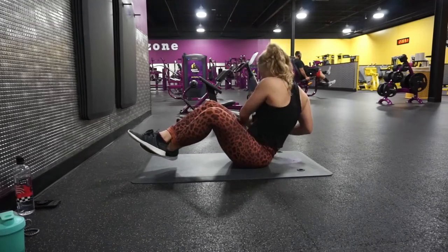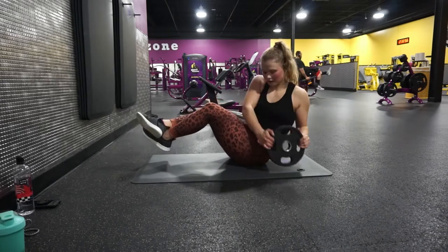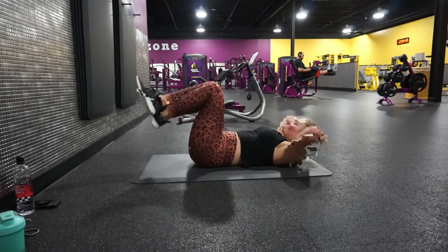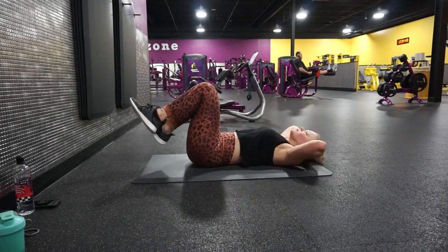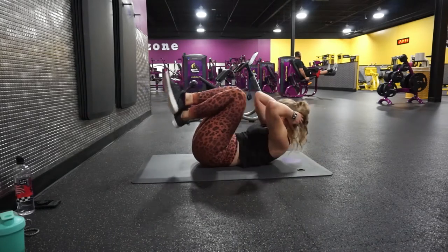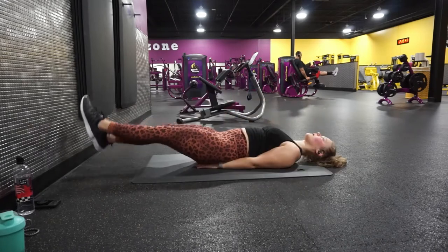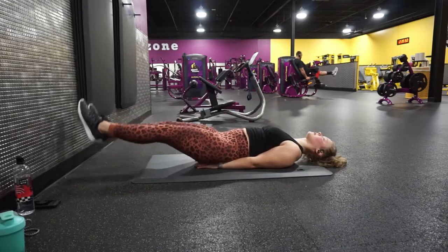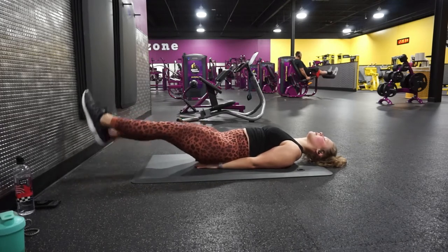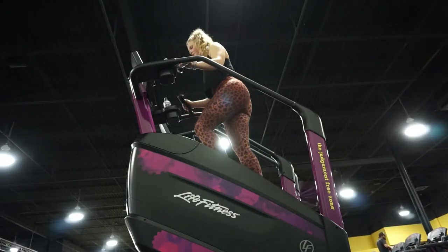On to abs. Doing those oblique side things — some of these. Those are called reverse crunches, I think. Did some of those. And then scissor kicks — did some scissor kicks. Did those for a minute, and I repeated both of these things three times.